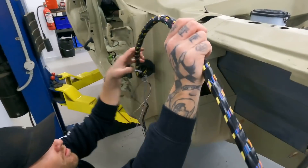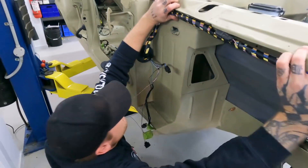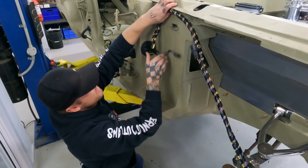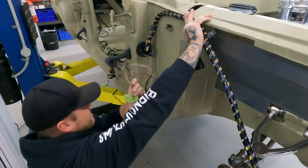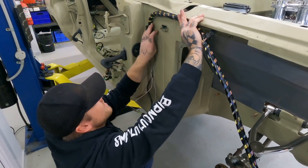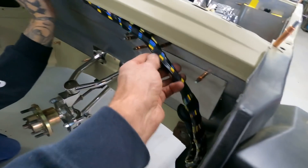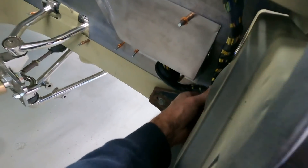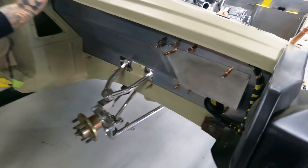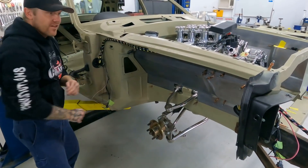Once that one goes in there, we've then got the wires here that go up to our wiper motor, one to the brake master cylinder, then the side marker, and probably one for the ABS. Put it right there — up there nice.